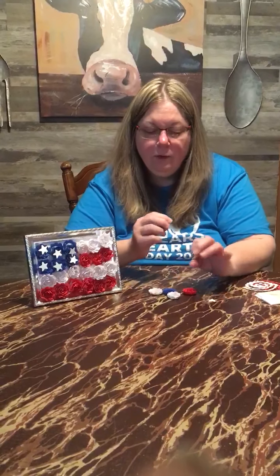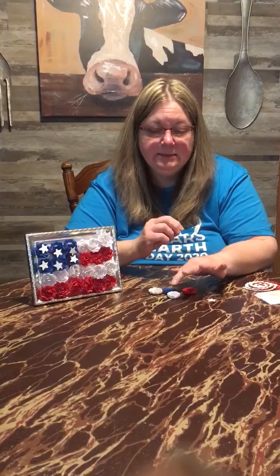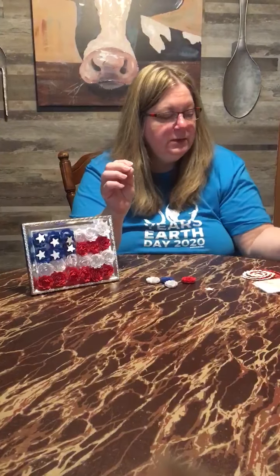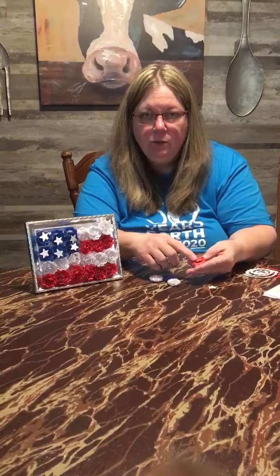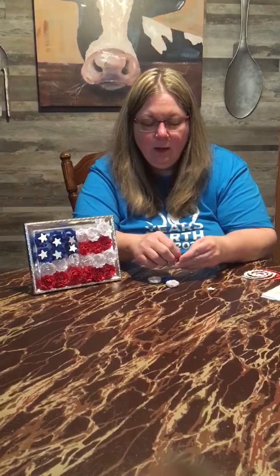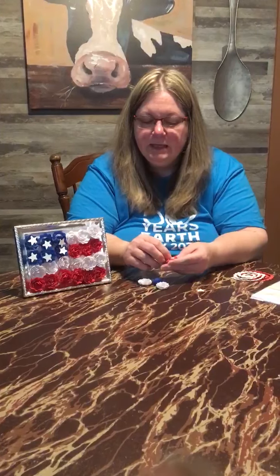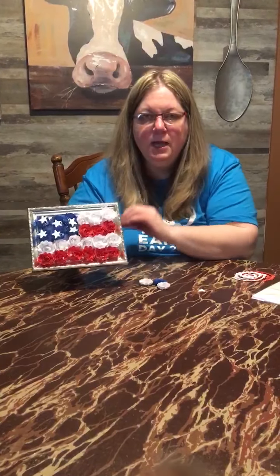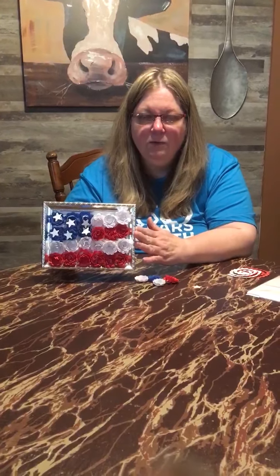After you have twirled all of your flowers — you need nine red, nine white, and six blue and six white stars — you're going to take one of those little polka dot adhesives and stick it to the back of that little dot. Then take the adhesive piece off and stick it on a piece of white cardstock within your frame. Continue to make your design of your flag until you have all of the pieces together to create your flag.